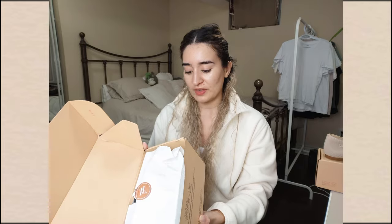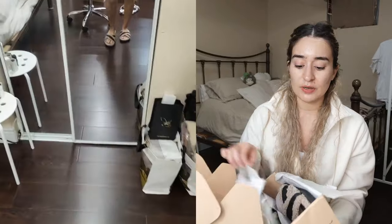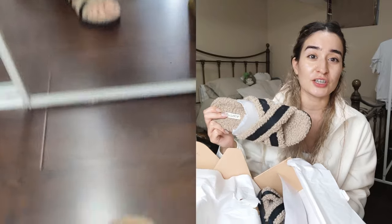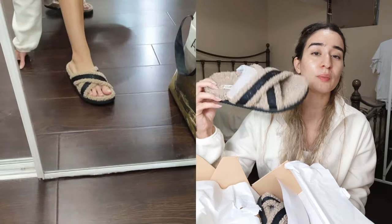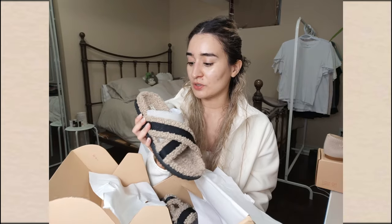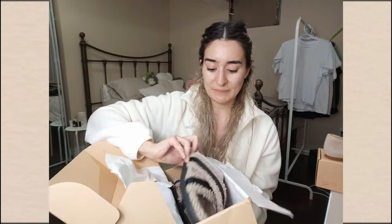The next pair are the Hannah Latte Faux Fur, also in a size 8. I had ordered the 9 but Vivea was very accommodating about the exchange. The 8 fit like a dream. They're black on the bottom with a beautiful latte color and black trim. I think I have more shoes from Vivea than from any other company — I can genuinely vouch for their amazing quality.